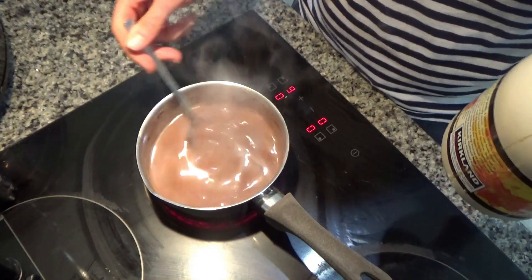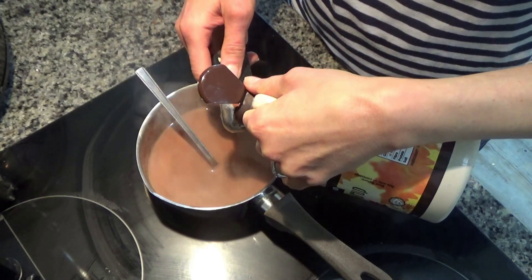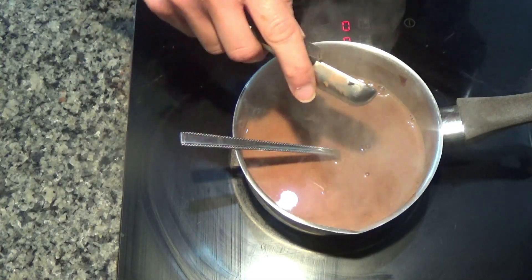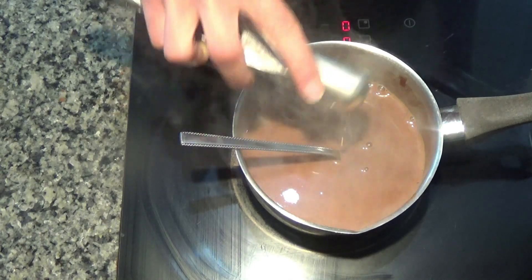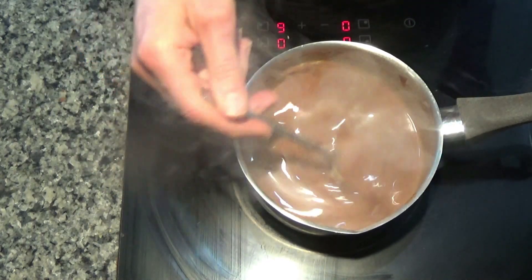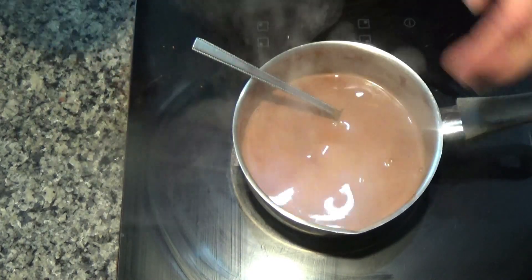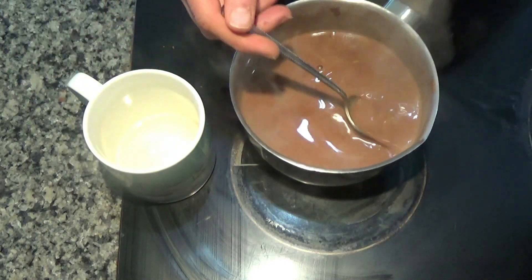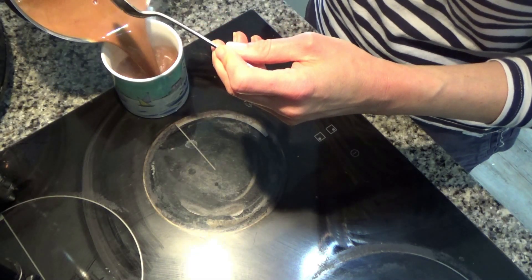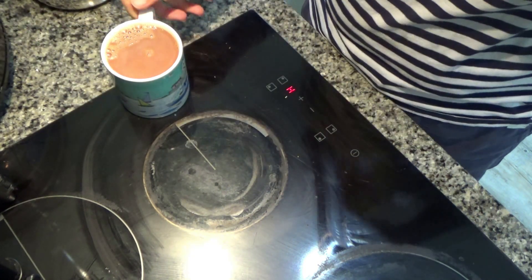Everything has melted away nicely but it's still quite bitter, so I'm going to add about a teaspoon or two of maple syrup. If you're vegan, use maple syrup or another sweetener of your choice rather than honey. I'm going to stir this in, turn the hob off, pour the hot chocolate into my mug, and go enjoy it. Cheers!